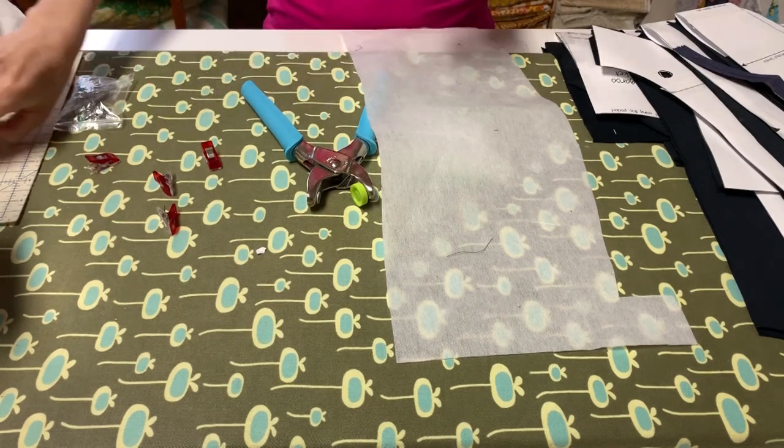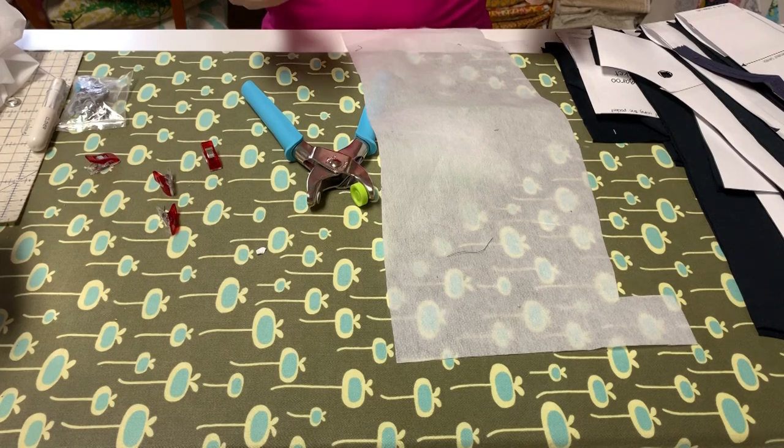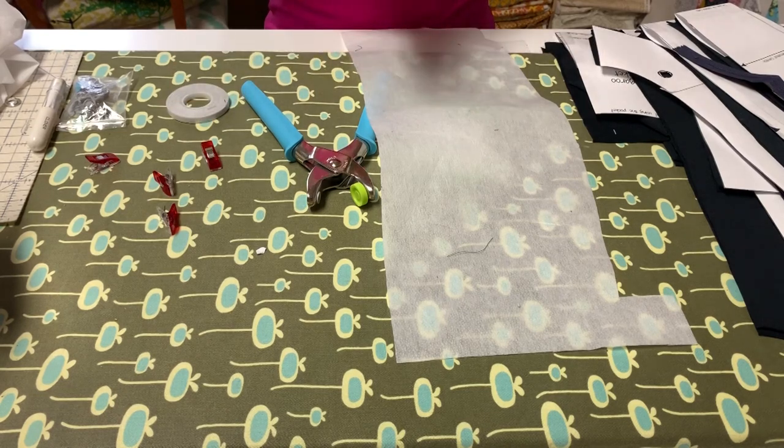Other supplies: something to mark your fabric with, as well as you might need Wonder Tape. Wonder Tape is just really useful on some of the complicated parts on this pattern. Now let's get to sewing.